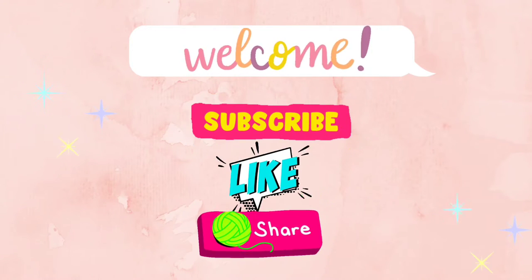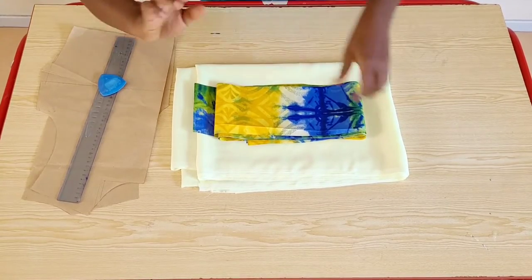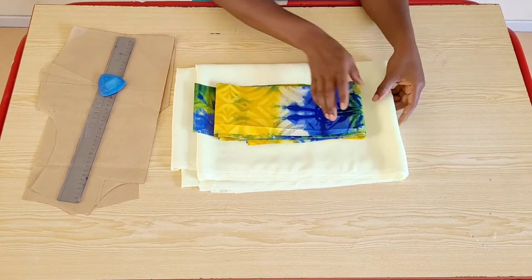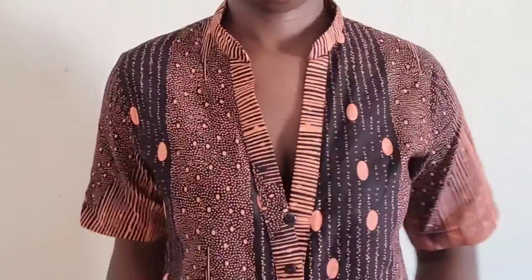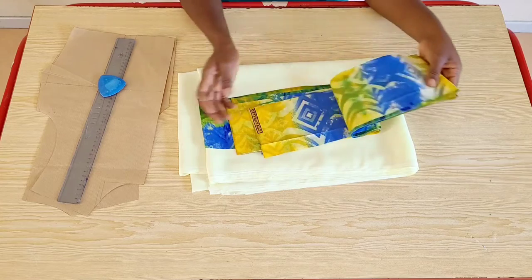Hello guys, welcome back to my channel. In today's tutorial I will be sharing with you the right way to cut your kimonos to avoid pulling them forward, to get them balanced on your shoulders. If this is something you're interested in, please keep watching.